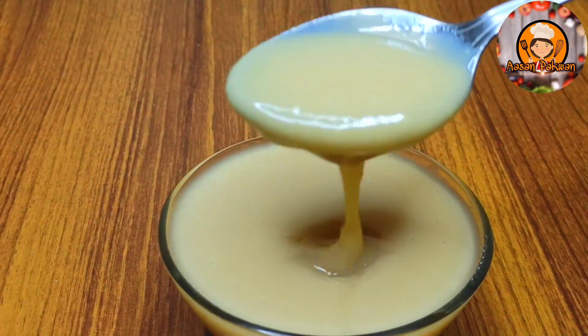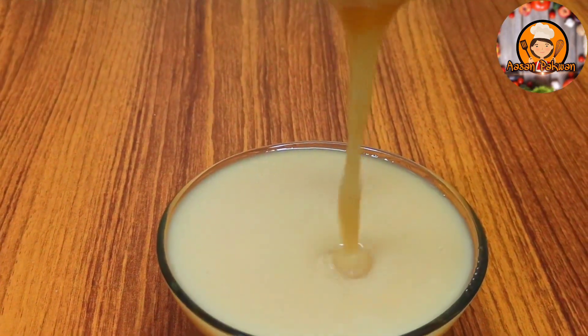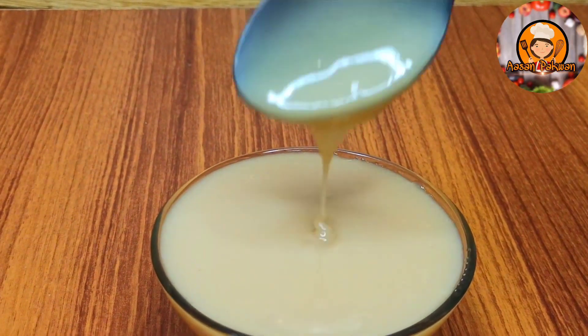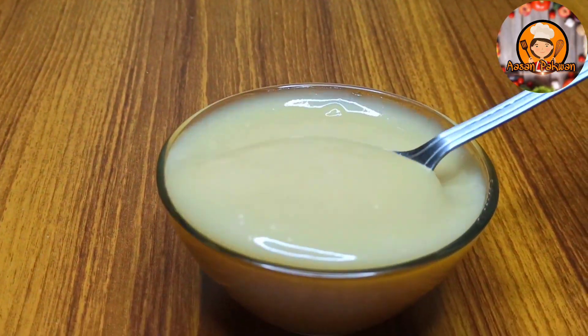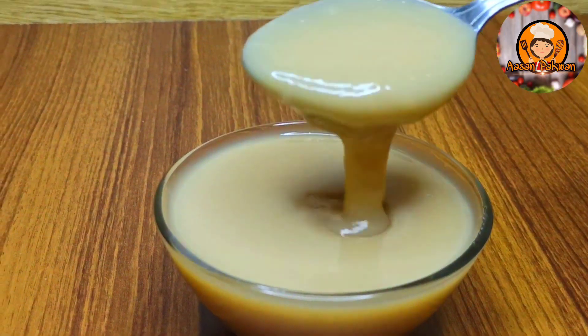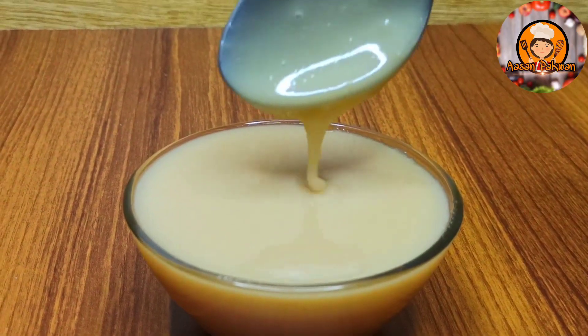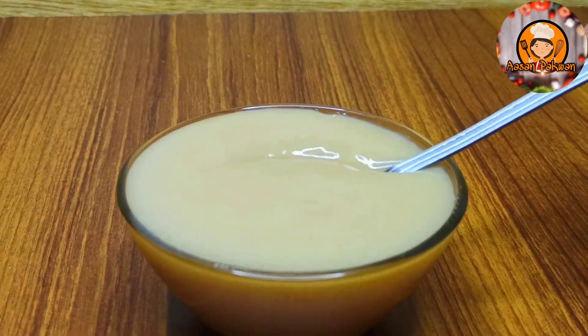As-salamu alaykum and welcome back to my channel. I am going to share a condensed milk recipe. It is very delicious and will cost less than any store-bought condensed milk. It can be used in many recipes like cakes, ice cream, biscuits, and many other things. Let's go to this low-cost recipe.